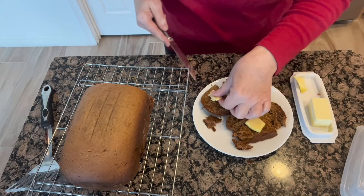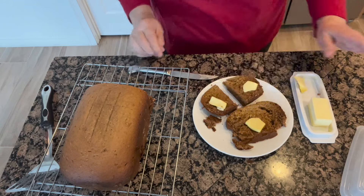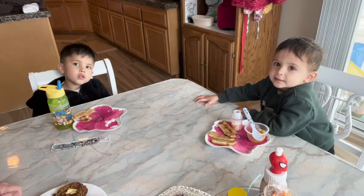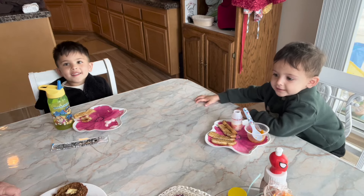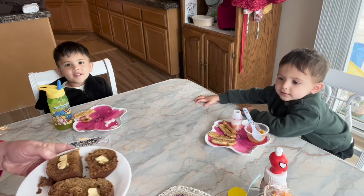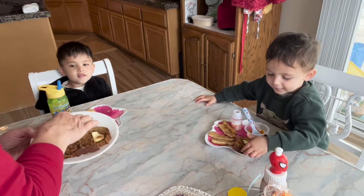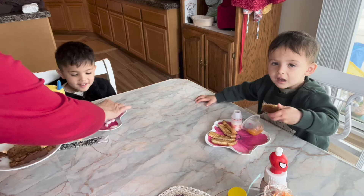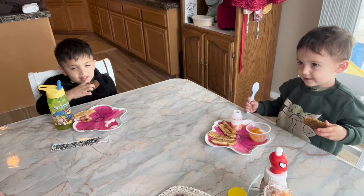I'm going to have my special guests give this a sampling for you — let's see what they think of it. I've got a couple of little special guests here: my grandchildren. They're going to sample the bread and tell you what they think. There's a piece for you, there's a piece for you. Take a little bite and tell the audience what you think.